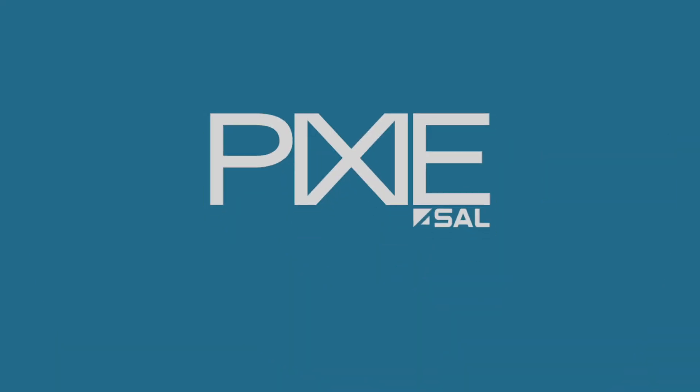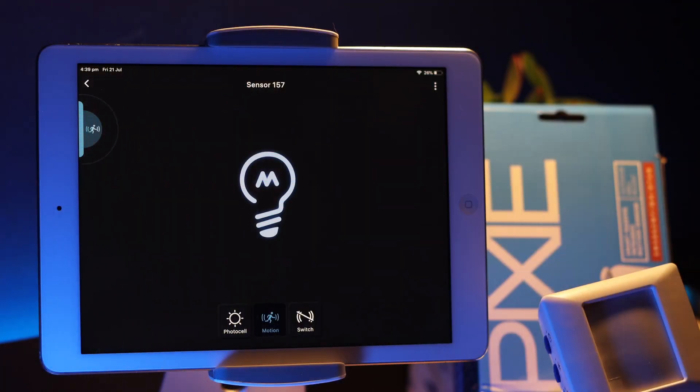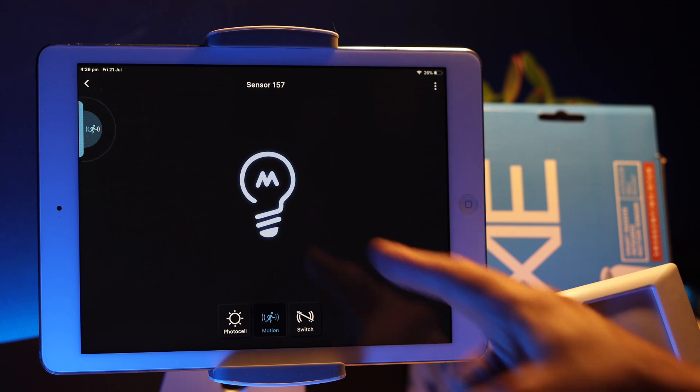If you're looking for more information about the Pixie smart home system, you're in the right place. These monthly updates are made for electricians, renovators, and homeowners, and are the best five minutes you can spend to make sure you don't miss a thing when it comes to Pixie. Today we're going to cover some new products, some Pixie products coming end of life, and at the end we'll open the kimono a little bit on some new developments coming for Pixie.